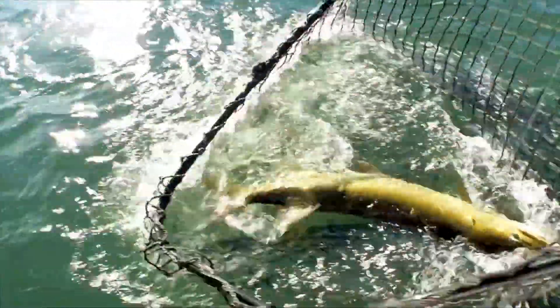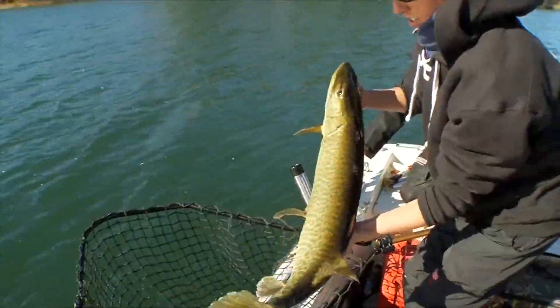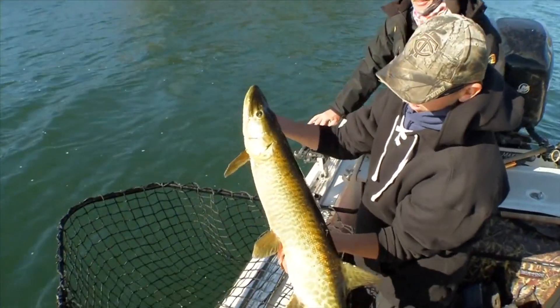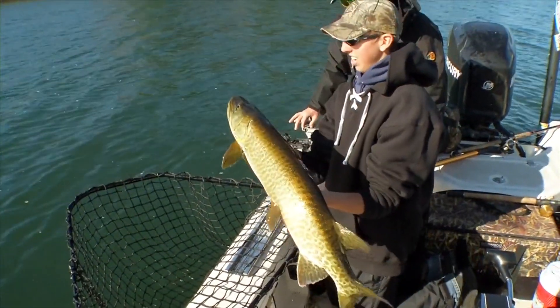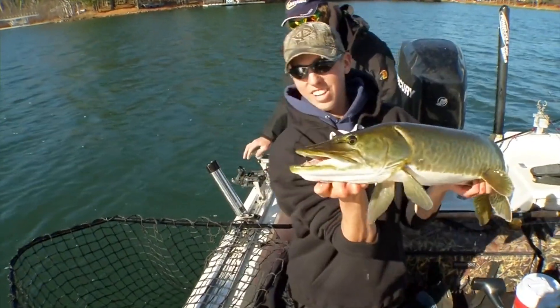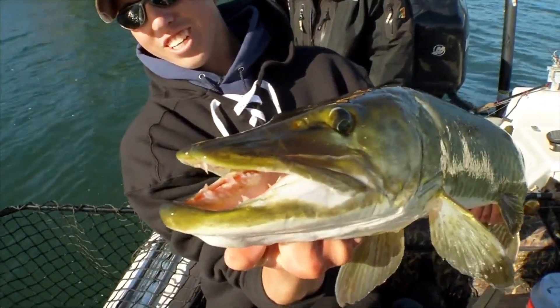The muskie swallowing the sucker with a tearaway hook still attached. These live baits and quick strike rigs — boy, this time of the year, especially in northern Wisconsin or some other places like that, they're just really probably your best opportunity to get a late fall muskie. So they can make or break your trip. If you don't have them, your odds really go down.